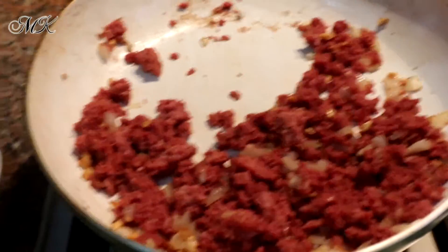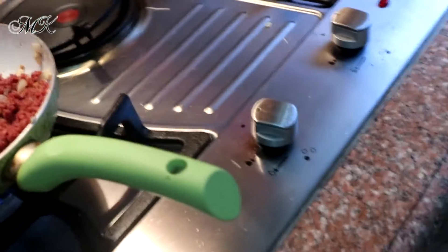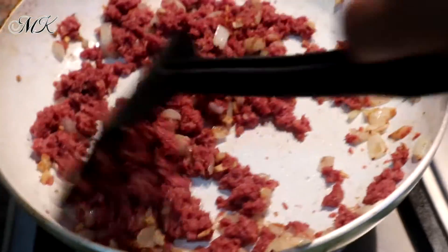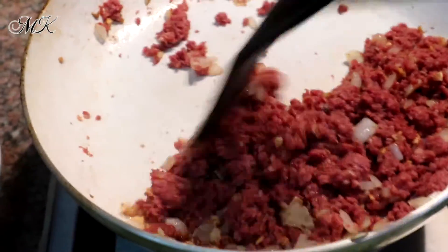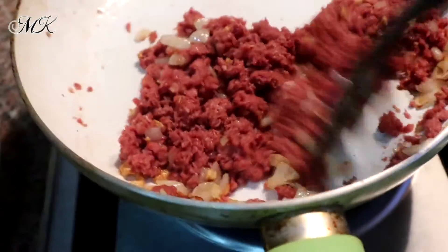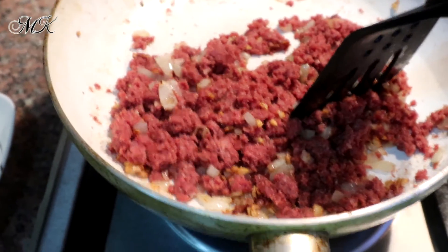Alu-aluin nyo na yung corned beef — yung sinabi ko — tapos lagyan ng pepper. Panitin nyo lang onti, then pwede na siya mamaya. Pag nakita nyo medyo yung corned beef is lutuna, pwede na siyang hanguin.